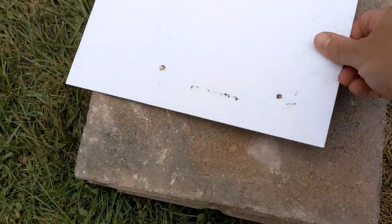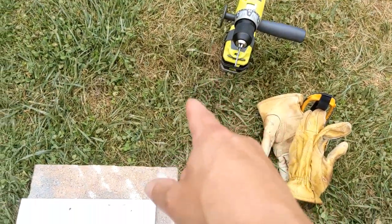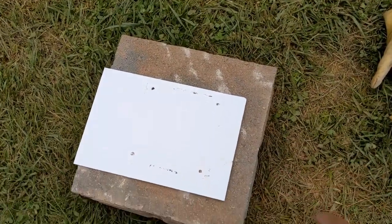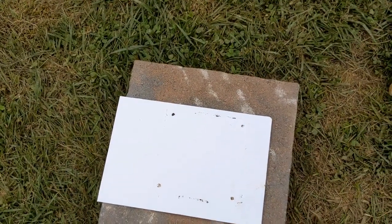Then use our drill with a special bit made for drilling into pavers or any kind of concrete to pre-drill those holes that our screws will be going into.